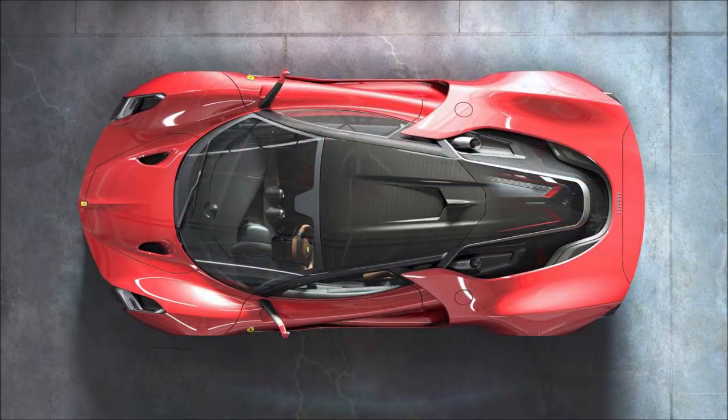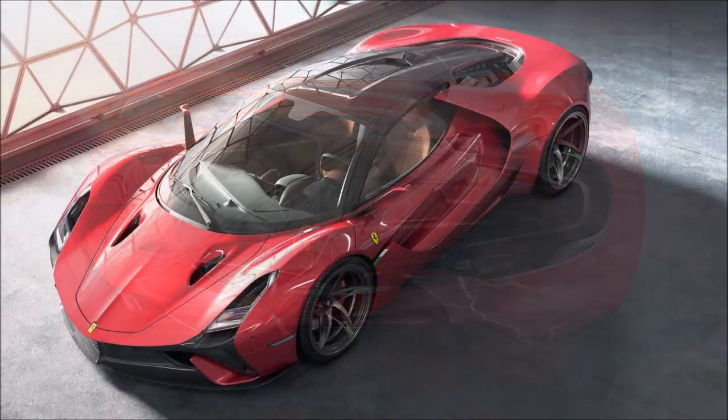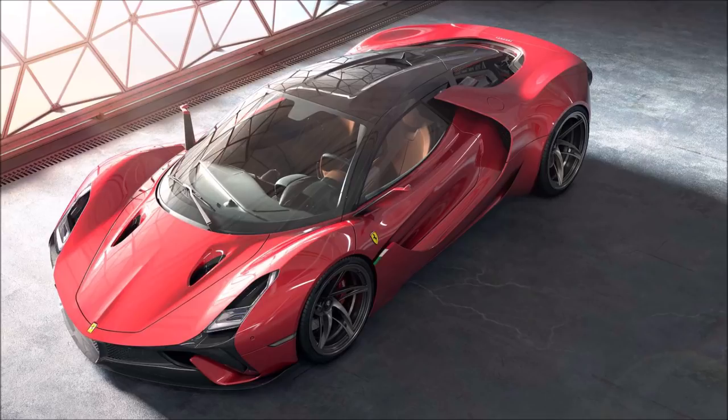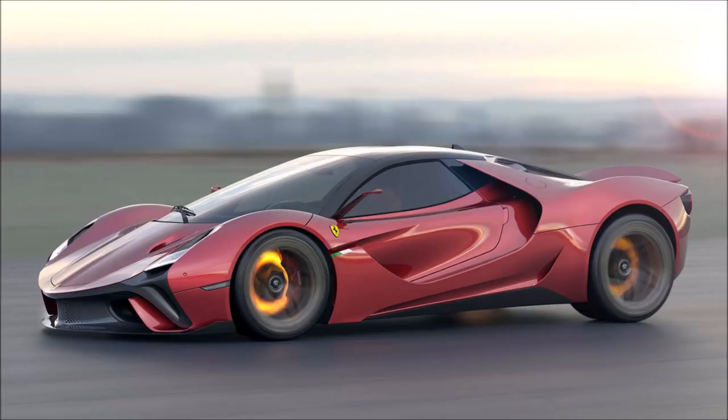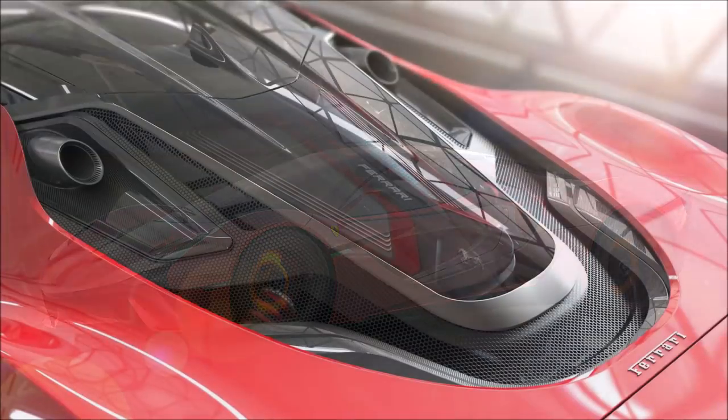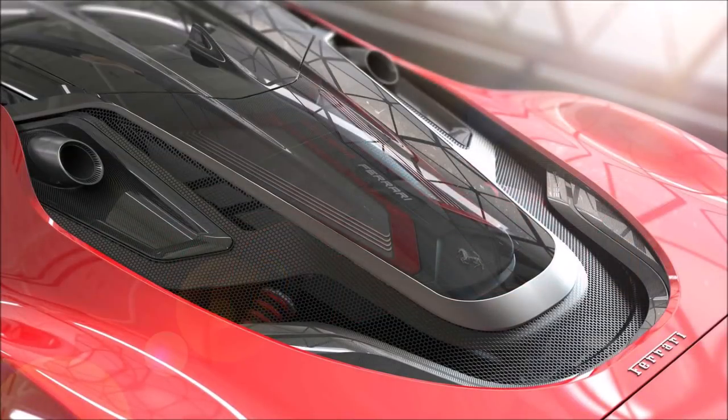Are you guys as blown away by this as I am? This is an incredible looking rendering and an incredible looking design. I would really love if Ferrari built something closer to along these lines. For the LaFerrari successor, I didn't think they could really top the Enzo, and then they came out with the LaFerrari.